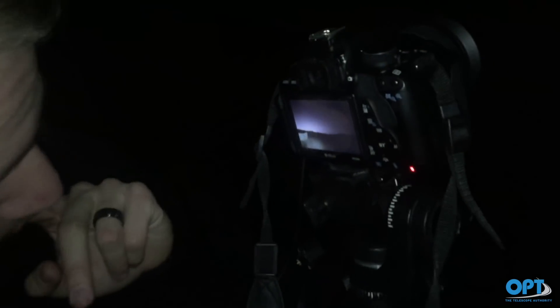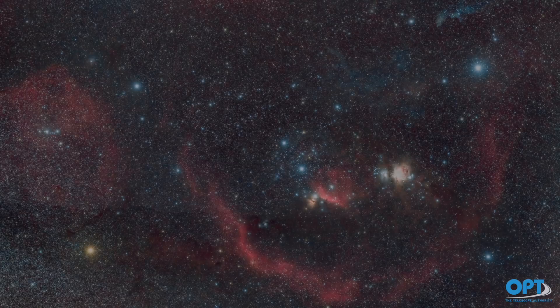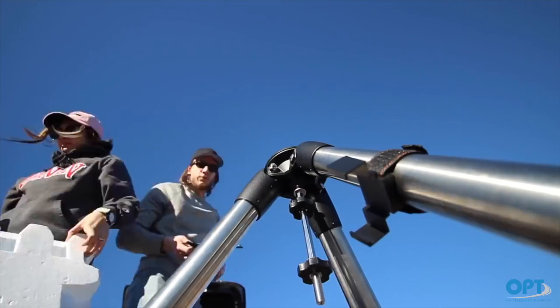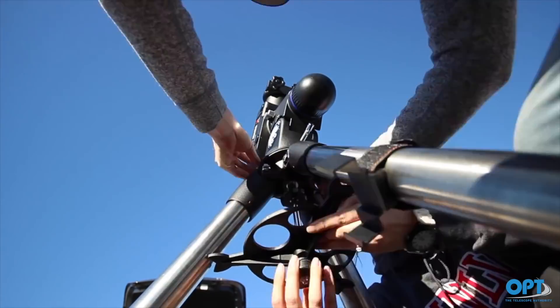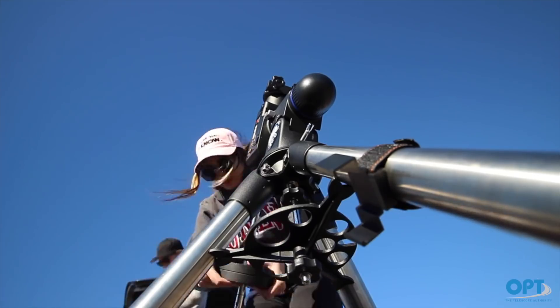You can see the entire process in episode 8 of Galactic Hunter, where we image Barnard's Loop using our Canon 7D Mark II camera with a 50mm lens, which we attach to our Atlas EQG mount. Although this option works really well and yields beautiful results, it has its downsides. A motorized mount like the Atlas EQG is bulky, heavy, and takes a while to set up.